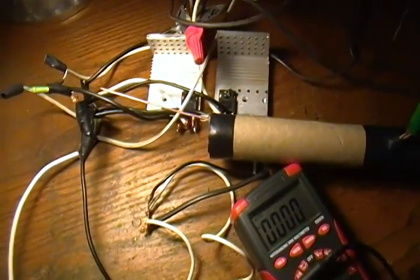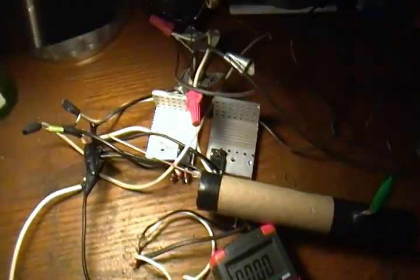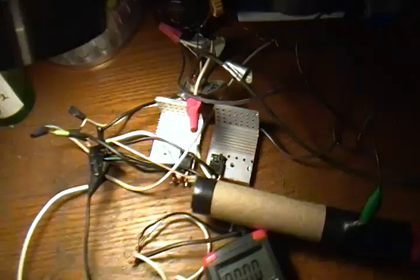Hey guys, there's another video on the ZVS driver that I've had for probably two weeks. I've tried various inductors and capacitors and I found that that microwave capacitor and that cell phone inductor worked the best. Although the computer monitor inductor worked a little bit better but got so hot it started smoking.